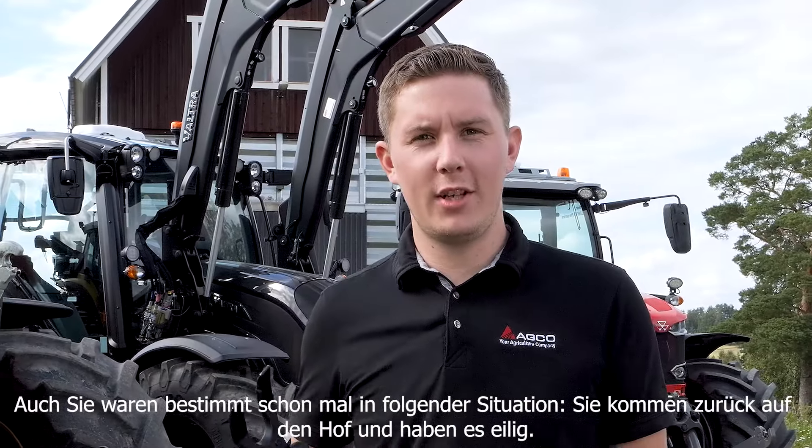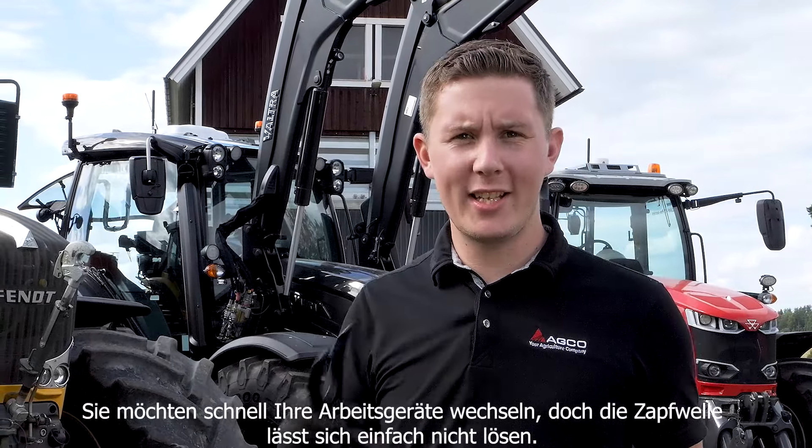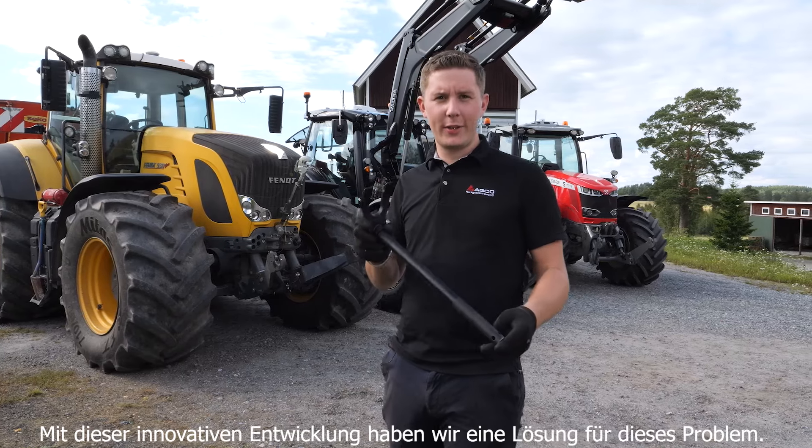Have you ever found yourself in the position where you get back to the yard and you're in a rush trying to change implements and you just can't get that PTO off? With AGCO's innovative design, we've solved that issue for you.